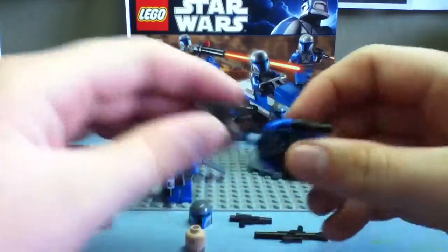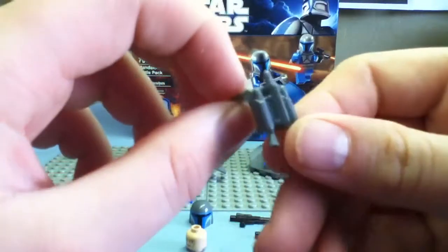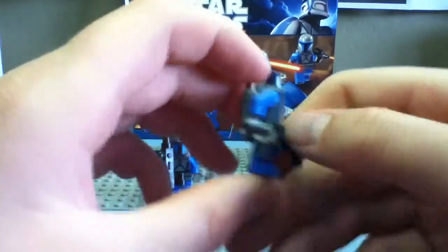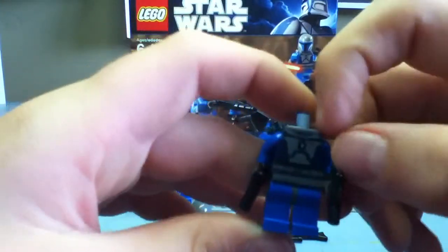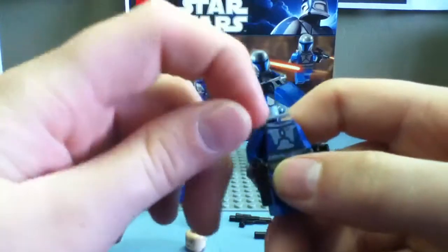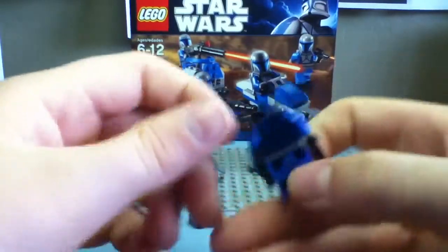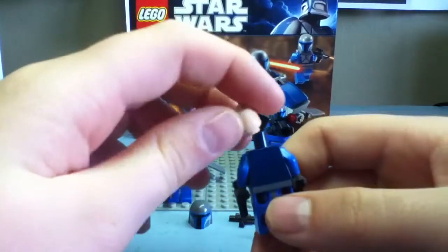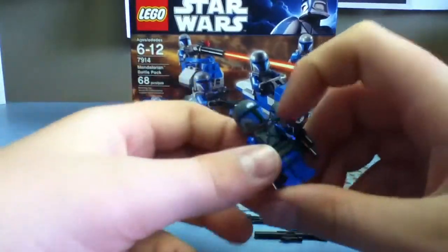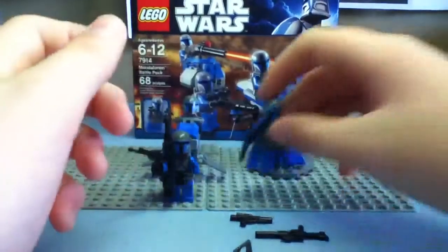I'll take the head off to show you the backpack. It's really nice and grey, and a nice addition is that it goes all the way to the neck, whereas some backpacks don't go all the way to the edge. There's no backprinting. The backpacks do make the figures a little taller.